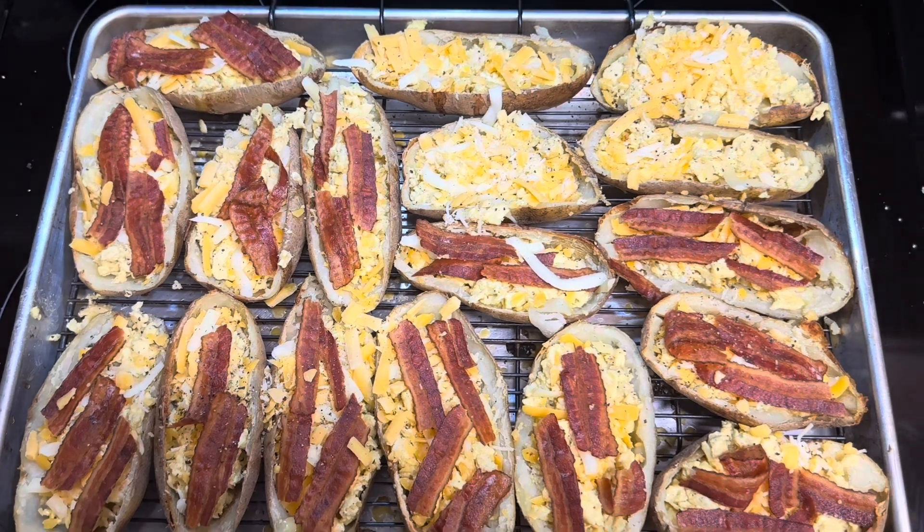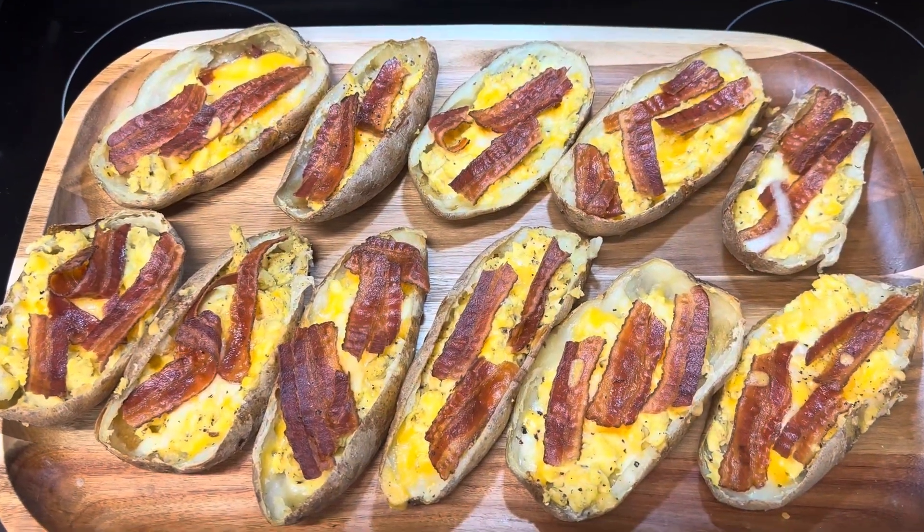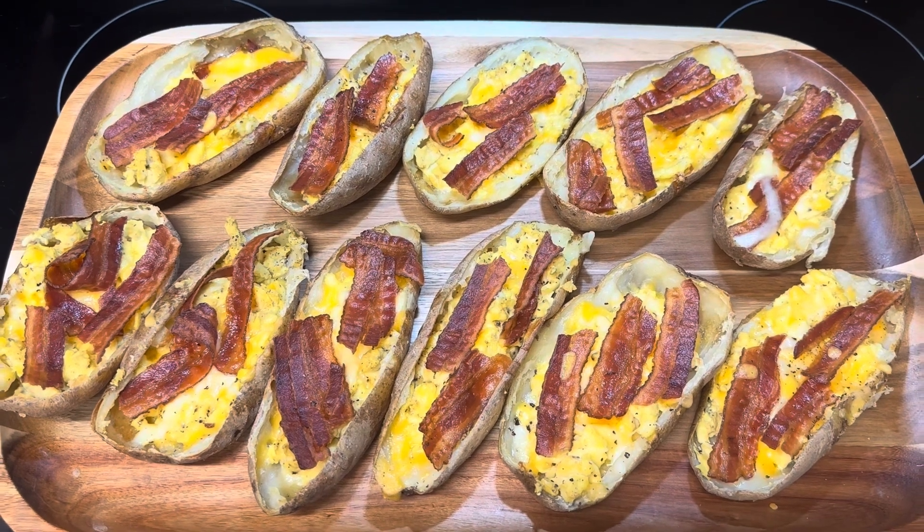Everything is actually already cooked. These took three hours from start to finish — two hours were in the oven. Very good. Enjoy your football — I'll see you next time.